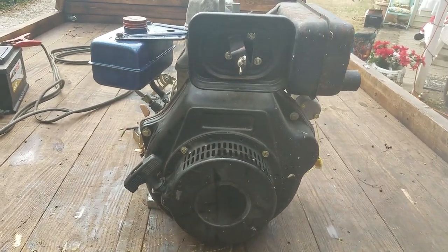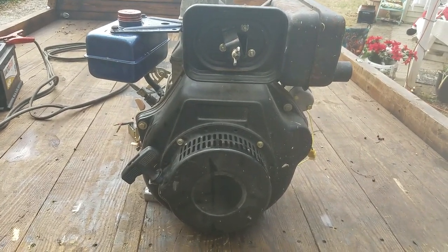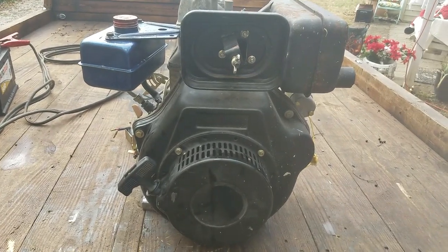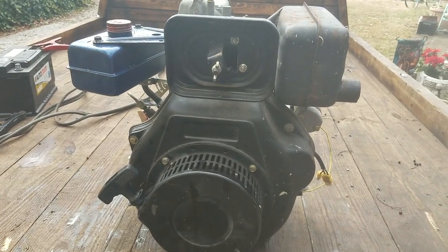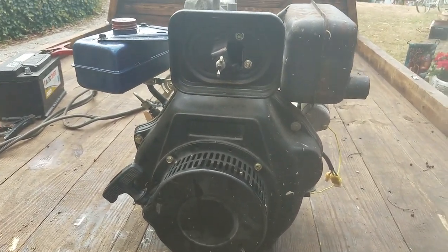Hey everybody, it's Not Your Dad, and today I'm out here working on the 10 horsepower Chinese diesel engine. This is the engine we're going to be building to put in the diesel-powered go-kart. I just dropped a video on that, so if you haven't heard about it go check it out. Today we're just going to go over this engine — what it does and what it needs.